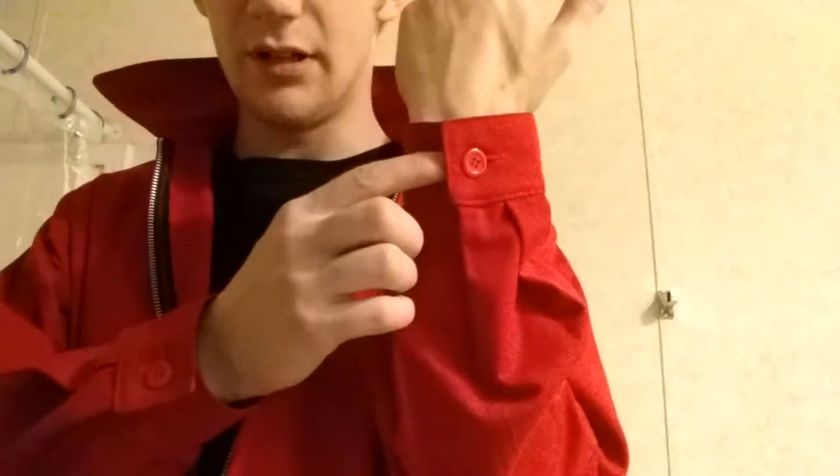Hello everyone and welcome to another video. As you can see, this is a James Dean jacket video. This jacket I got from daddyos.com — officially licensed James Dean apparel. This jacket is a small and it has a little button right here for the sleeve.